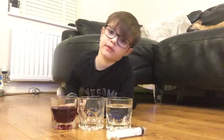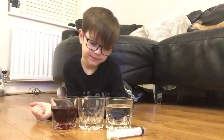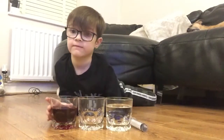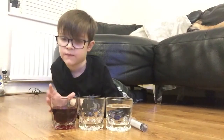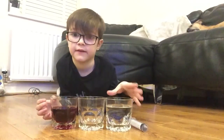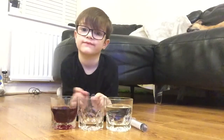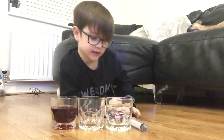Hi guys, today we're going to make another experiment. We need a syringe, a glass of dark juice, a glass of water, and an empty cup. So that's what you're going to need.